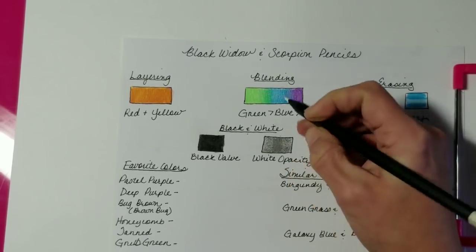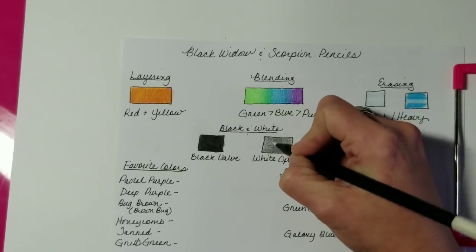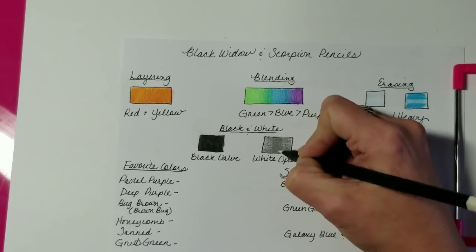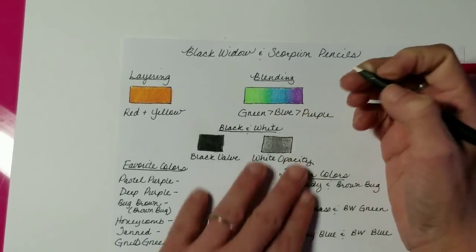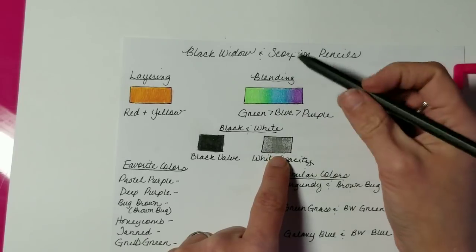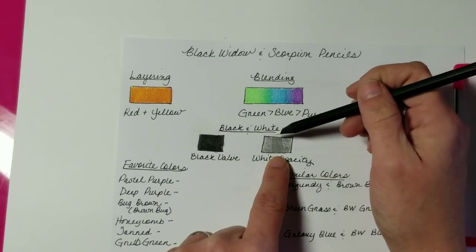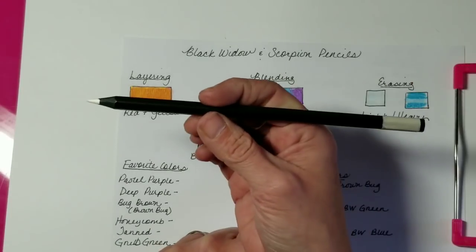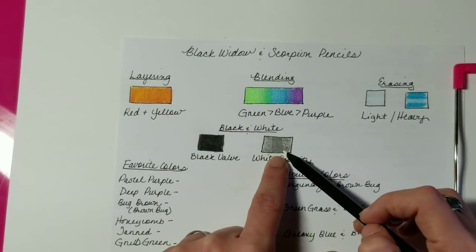Unfortunately, we're not actually getting any white showing on the page. I don't have any toned paper handy to test it on. However, you can tell it will do a good job helping you blend out colors — if you wanted a milky blending effect, the white pencil will serve you well for that. These do have quite a bit of wax and pigment, making it easy to blend them out.